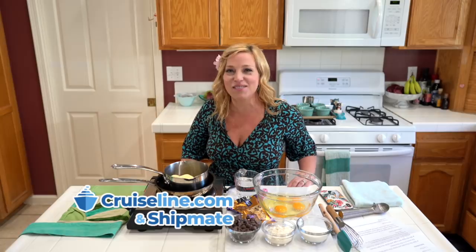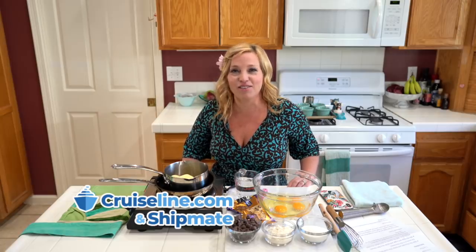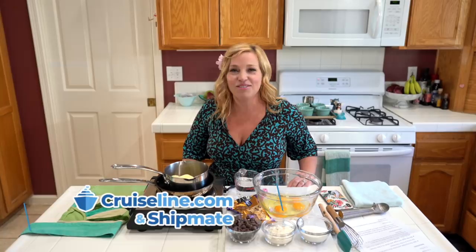Today's video from the kitchen is brought to you by our friends at cruiseline.com, where you can find reviews, tips, and photos from real everyday cruisers. You can also check out their couch cruising series. We've got a link to their website in the description below.